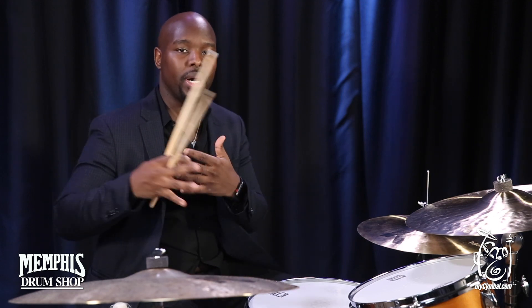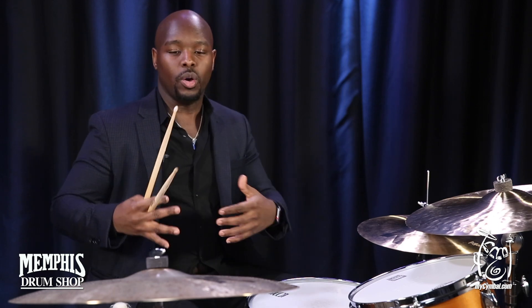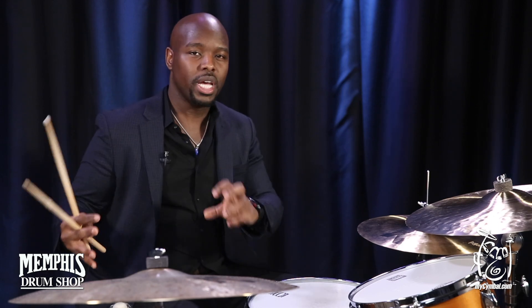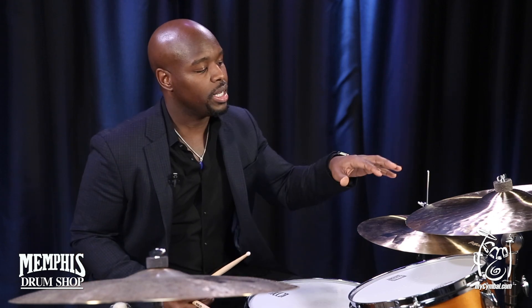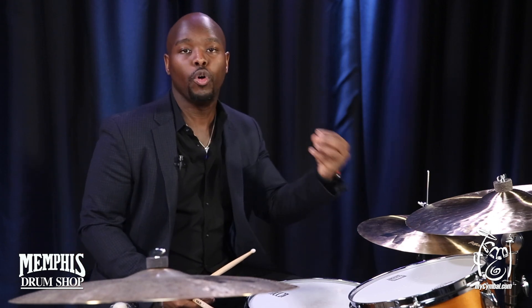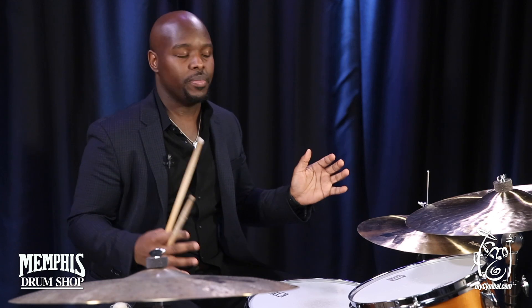I also love it for riding on it. Sometimes if I'm playing something like Brazilian patterns or some kind of Latin music, the ride cymbal can be a little bit too big of a sound, especially if you're dealing with a 22-inch ride cymbal. So having the ability to have an 18 that is still full-bodied, you can switch to it in the middle of a chorus or in the middle of a tune, and the band doesn't look up like what's happening.